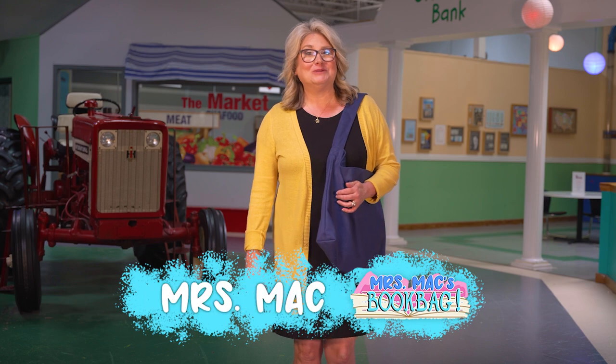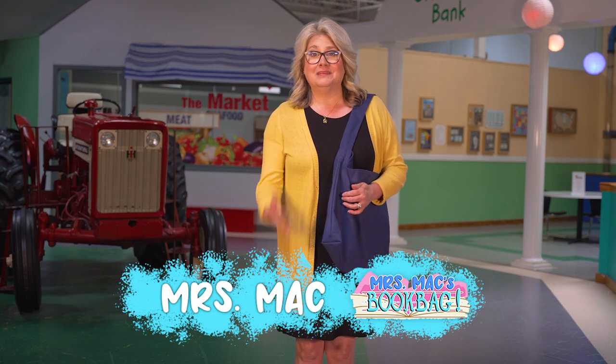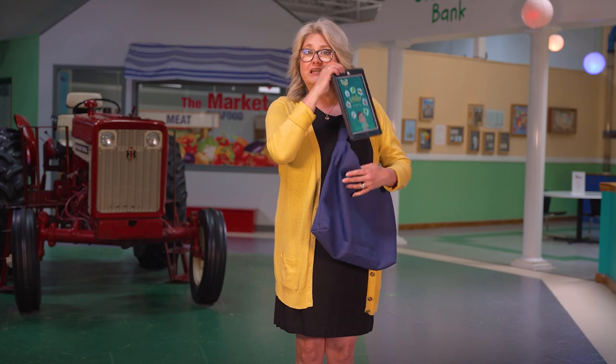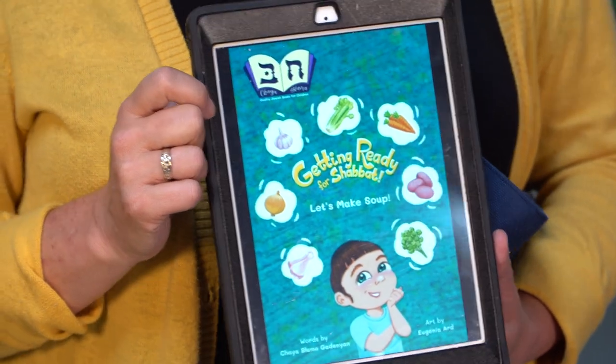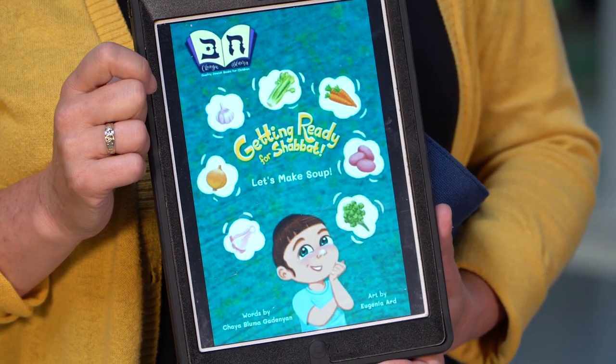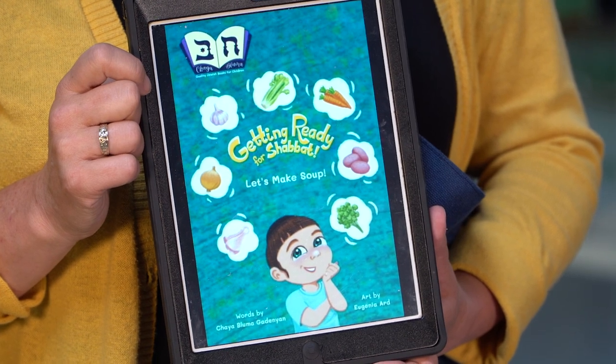Hello, and welcome to Miss Mac's Book Bag. Hi, I'm Miss Mac. In this show, our goal is to expand your reading experiences. On today's episode, we have a very special book we'll be reading together. The story we have today is called Getting Ready for Shabbat: Let's Make Soup, written by Haya Bluma Gaudignon and illustrated by Eugenia Ard. It's about getting ready for Shabbat, the Jewish Day of Rest.